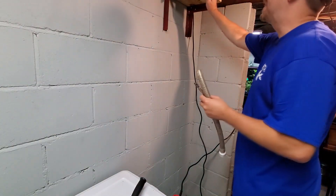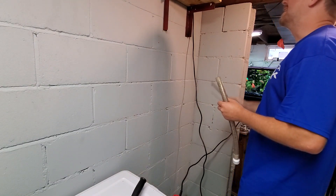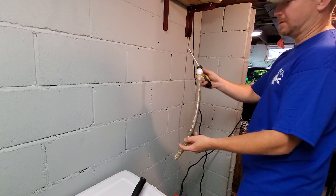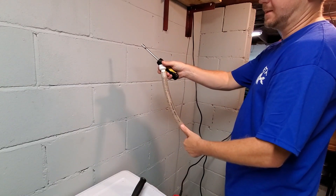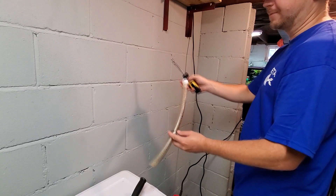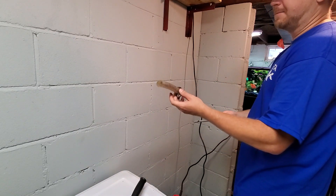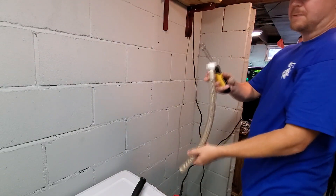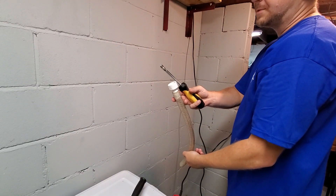We got the shelf in with the TapCon screws and got the pump up there. This is an extra piece of hose with a hose barb — you can get these at any home improvement store: Home Depot, Menards, Lowe's. And then I'm going to put a pipe clamp on it and just tighten it down up here, and then that will be our first connection to the PVC loop system.